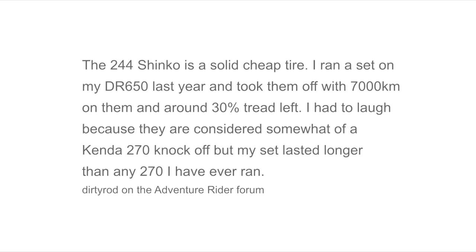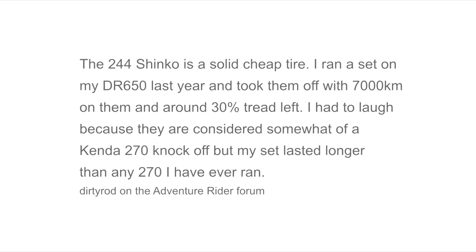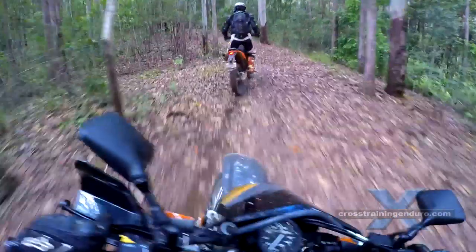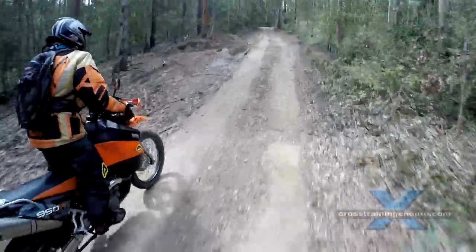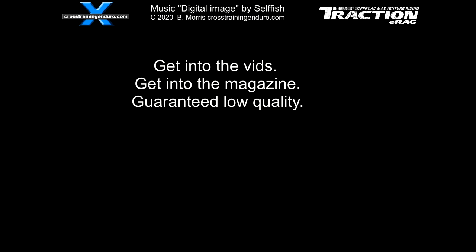A few of my riding buddies are getting into adventure riding. I'm advising them to get the Shinko 244s, and I'll eventually post a long-term review based on their experiences. And if any of you guys use them, let me know what you think in the comments.